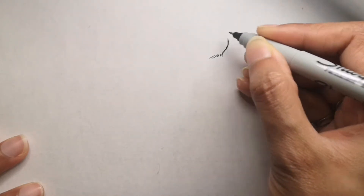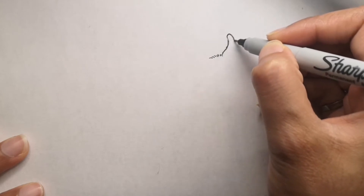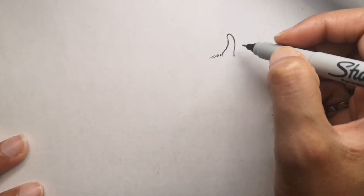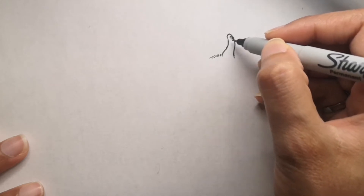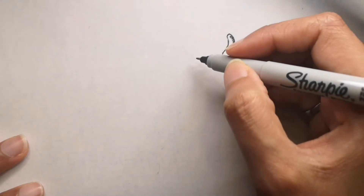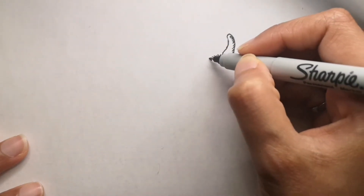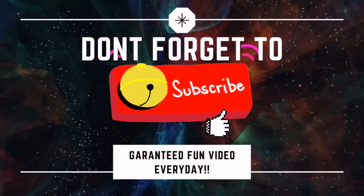Hi guys, are you ready to draw with me today? Today we will be drawing a wombat and it's going to be very easy — wombats are very cute! If you are new to my channel, please don't forget to hit the subscribe button and the bell icon down below to get a video every single day.